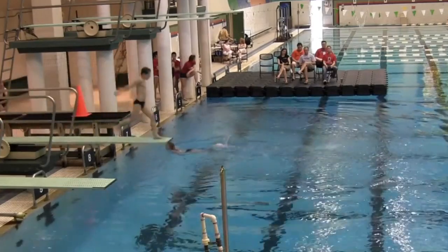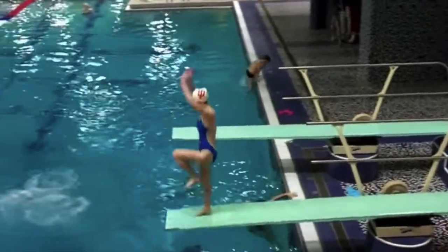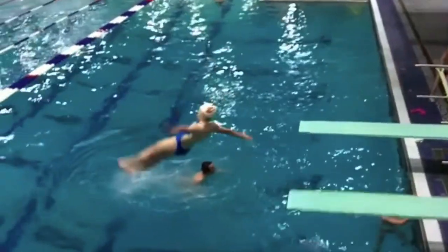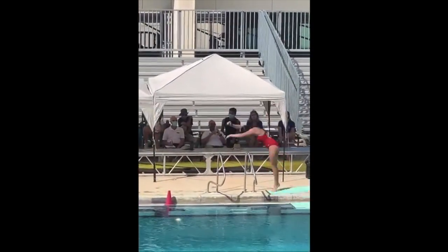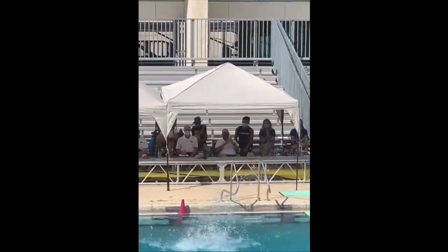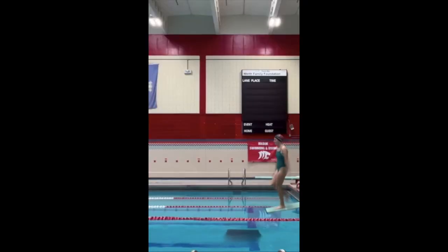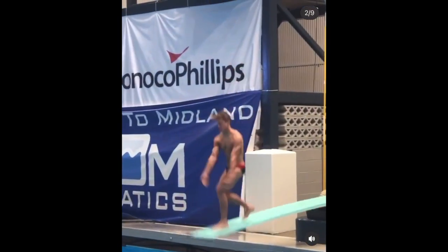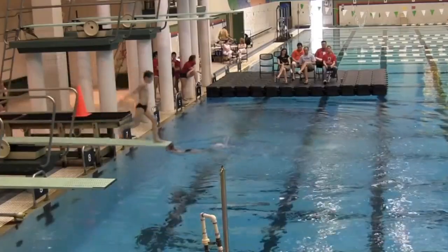Welcome back to the Diver Guy channel. Today we're talking about front flip full twist. I make these videos because I didn't have videos like this when I was learning how to dive and I want you to be better off. I'm not going to spend a lot of time talking about hurdles in this video — it's really going to be about the mechanics off the board and in the air. I've gone over hurdles and more basic fronts in other videos, so you can check those out.